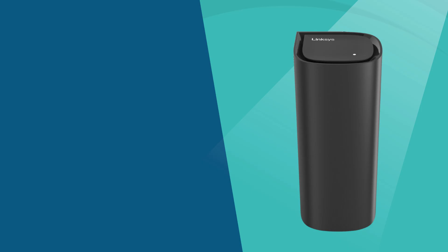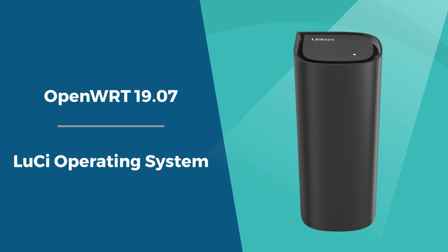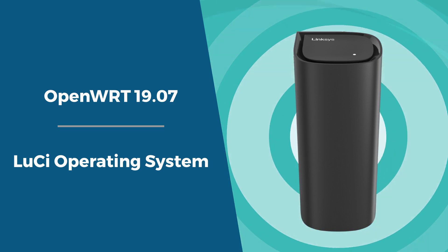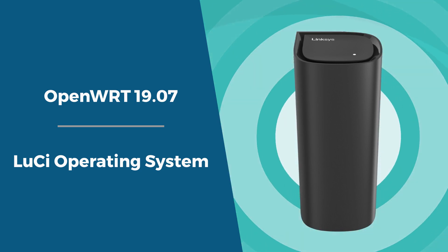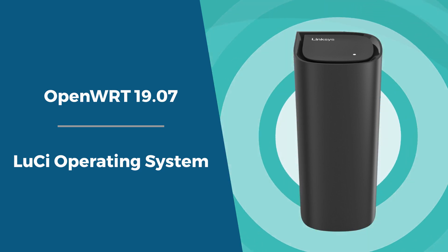The Linksys WRT Pro 7 is integrated with OpenWRT 19.07 and the intuitive Lucy web interface, giving you full control over your network configuration. This makes managing your router settings easy and intuitive. Whether you're setting up a VPN, monitoring network traffic, or fine-tuning firewall rules, Lucy puts advanced networking tools at your fingertips.